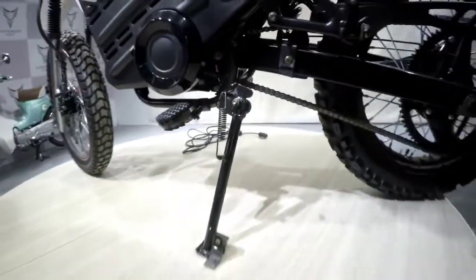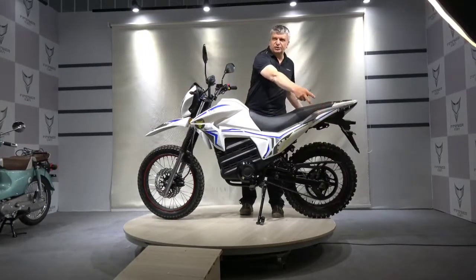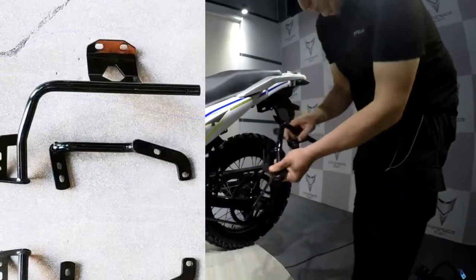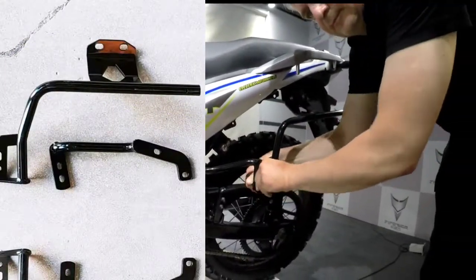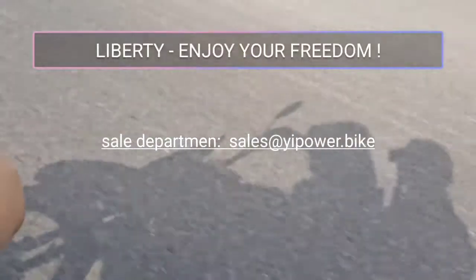In the rear part it is possible to attach quick detachable plastic luggage boxes. To do that, you need to install steel supporting brackets that are included in the kit. The brackets are set very easily — you don't need any special skills. The luggage boxes SHAD are standard. Currently, the motorcycle doesn't need to be registered in the Russian market. It suits the category of electric moped, with an engine of 3 kW indicated power and a maximum speed in moped mode of 50 km per hour. We hope you will like our motorcycle and you'll be one of our clients.